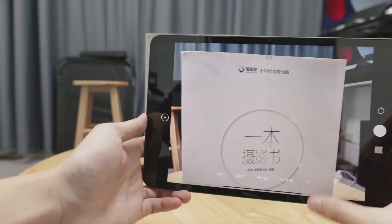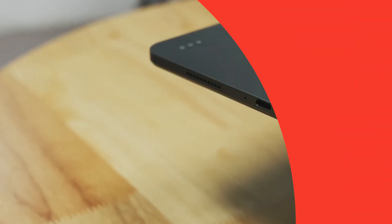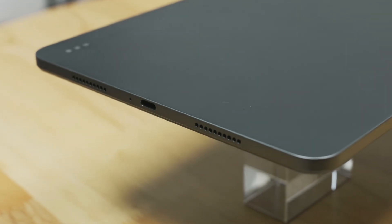You can connect the tablet to other devices by making use of the USB Type-C port or Bluetooth 5.2, both of which offer connectivity to monitors, televisions, and projectors respectively.